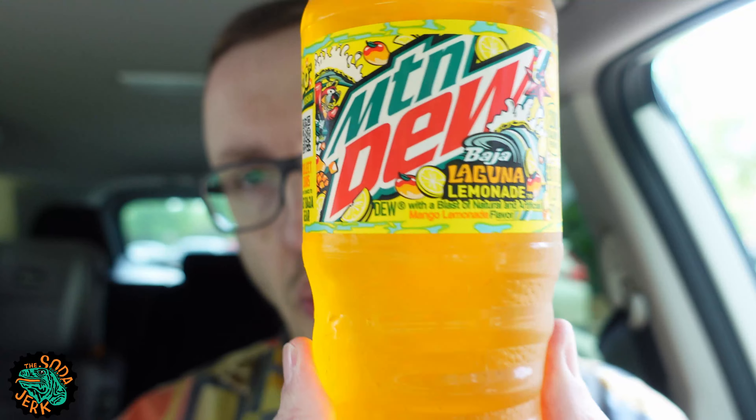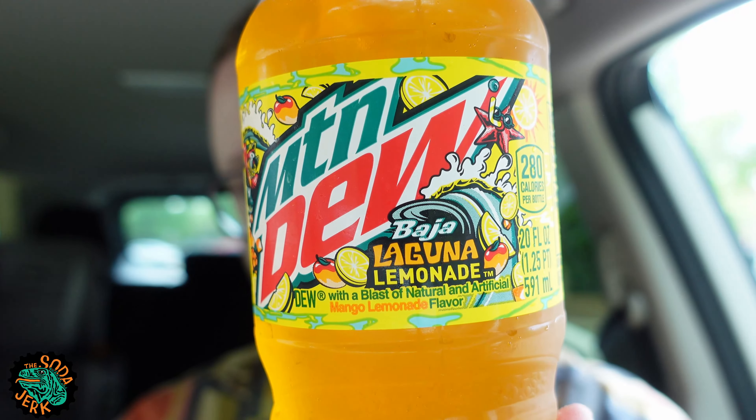Howdy everybody, it's the Soda Jerk with sodajerk.net with another soda review. Today's soda review is stuck in the cup holder and it's Mountain Dew Baja Laguna Lemonade. We've got two new Baja flavors this summer.